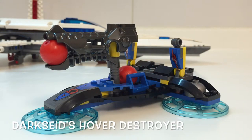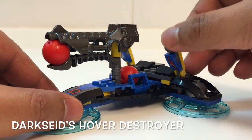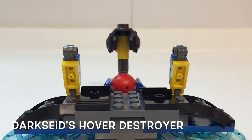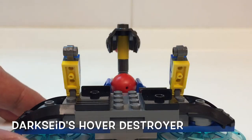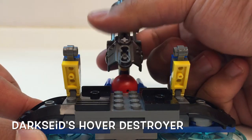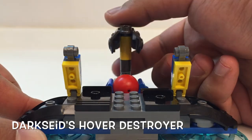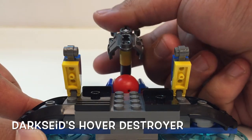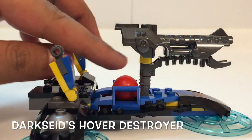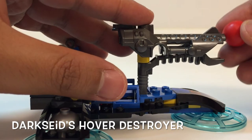There are quite a few stickers on this vehicle, but I don't mind that because it brings all the features into detail. This is what I meant with the firepower — the turret at the front can be aligned upwards or downwards. When you're satisfied, just squeeze the trigger and the ball will fly away. There's spare ammo at the back, but be careful — projectiles hurt, so don't aim at people.